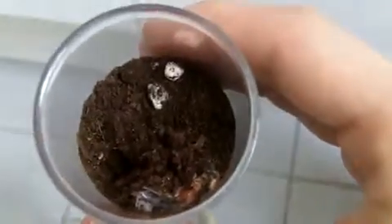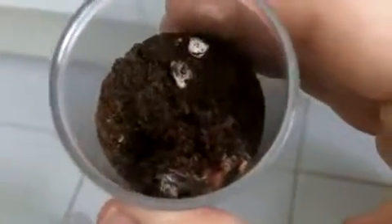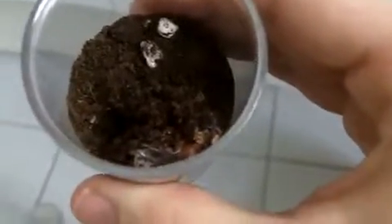So once again, handling-wise, I probably wouldn't suggest handling these guys because they're pretty skittish, and you can see she was trying to shake hairs at me. But a beautiful specimen in its own right. So once again, a little short transfer video of Seriocosmos perez molesi, the Bolivian dwarf. Alright guys, have a nice day. Bye.